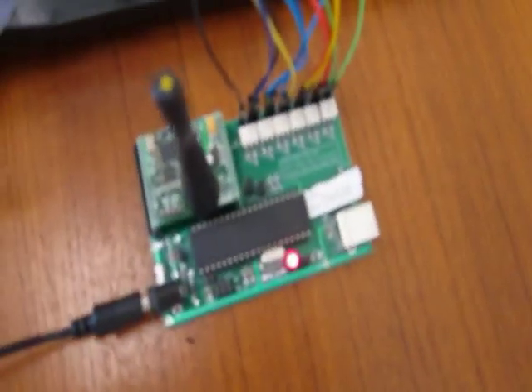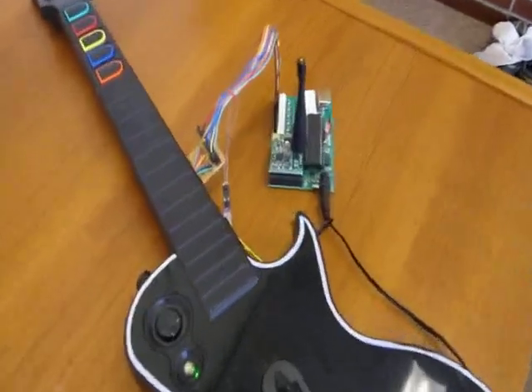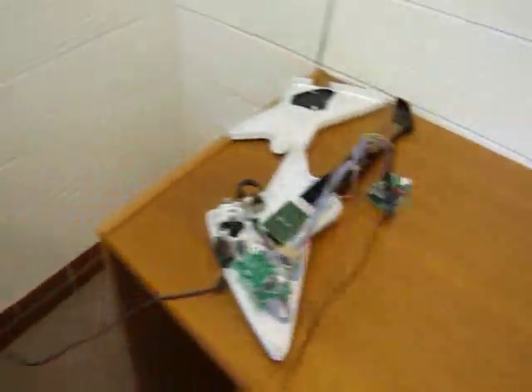The functionality of the instrument is unchanged — all the buttons still work even while our system is running. The instruments will be just as functional as they were from the beginning if you remove the system. All the instruments still work and can be used by a human player.